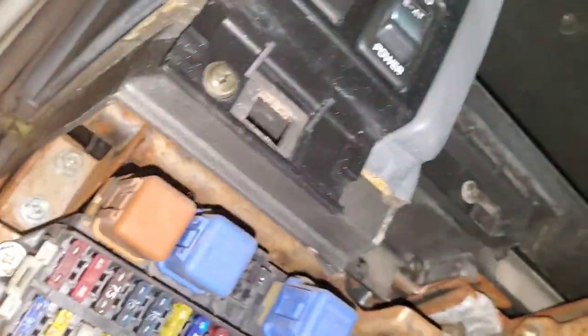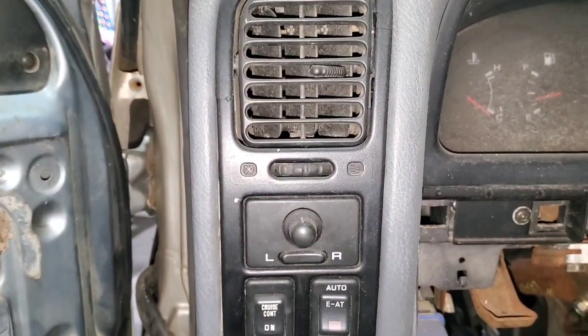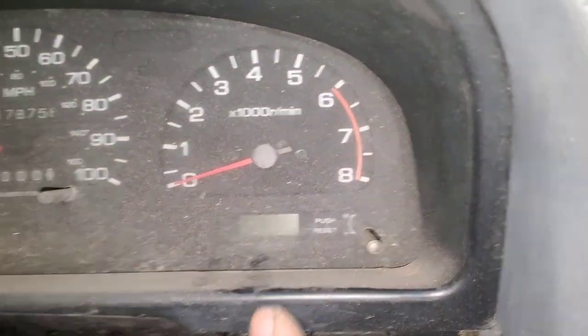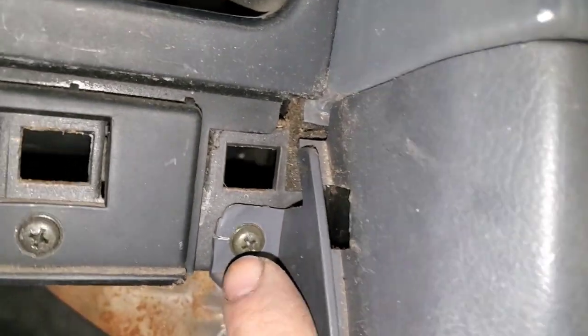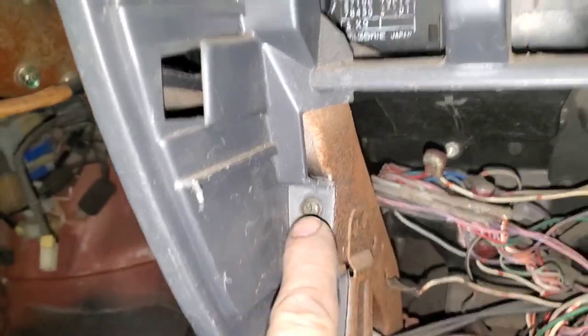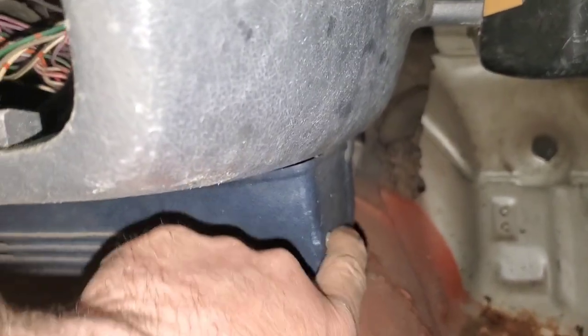I'm going to remove that screw and then be very careful getting that vent out — there is a bolt behind the vent that I will have to remove. This black piece that goes around your gauges has screws down here and screws up here, so I'm going to remove all of those and remove that screw and the piece on the bottom. I'll remove these to get this piece out.